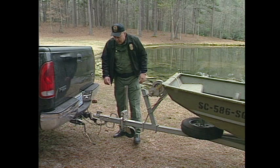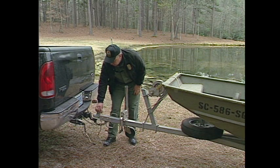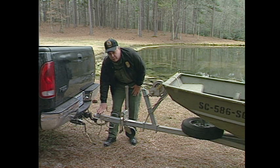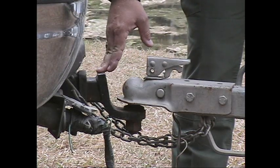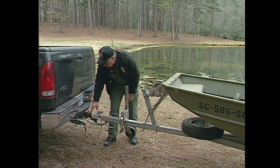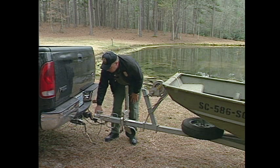Let's talk about attaching the trailer to the tow vehicle. The coupler on all trailers should have the size of the coupler itself stamped on it — this is a two-inch coupler, therefore the tow vehicle should have a two-inch ball. You don't want to have too small a ball for the coupler. Standard trailer balls are one and seven-eighths, two inch, and two and five-sixteenths, so just match the coupler to the tow vehicle ball.